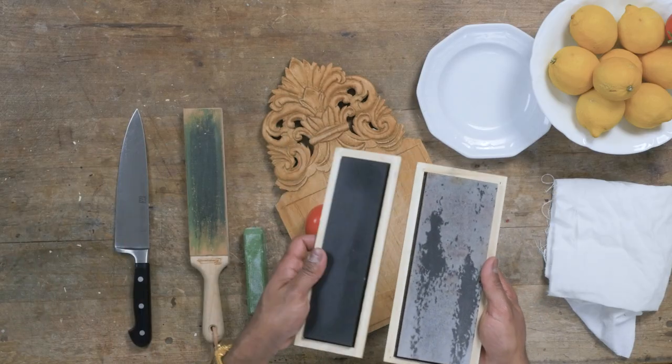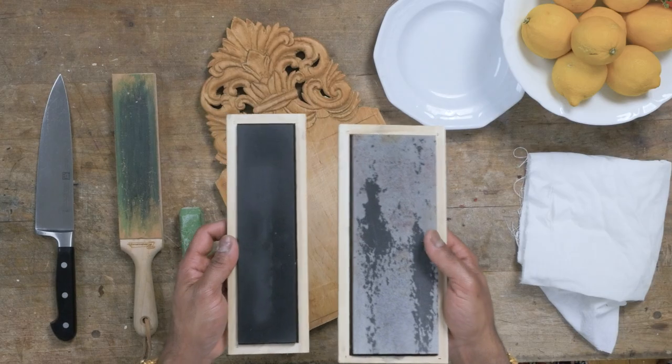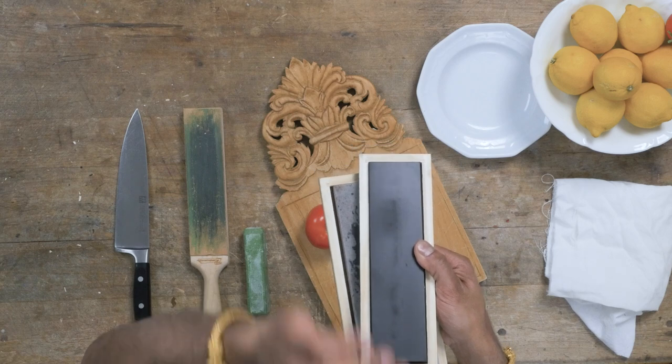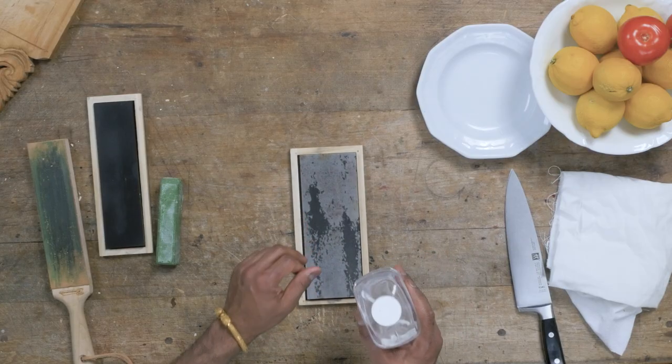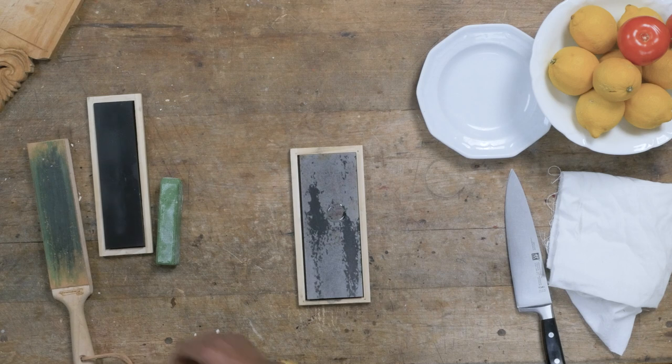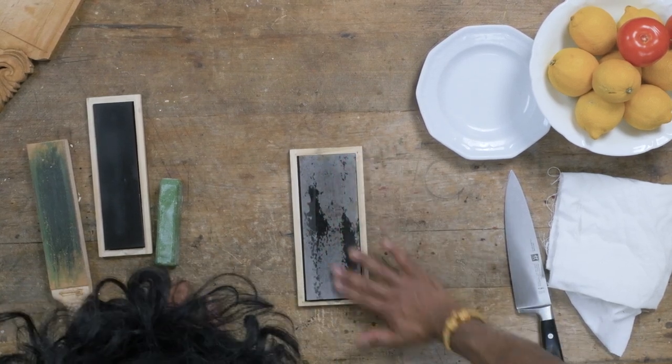Oil stones come in different grades of coarseness. I have here two pieces of quarried Arkansas stone. Arkansas stone has a reputation for being some of the best stone for honing blades by hand. To sharpen this knife, I'm going to start with a coarse stone, which is going to abrade the edge of the steel quickly, and then go to a very fine, smooth stone to help polish it. These stones need some lubrication — they're either water stones or oil stones. I like these oil stones, so I lay the stone down, put on some mineral oil, just a little bit, not too much, and coat the surface with my fingers.